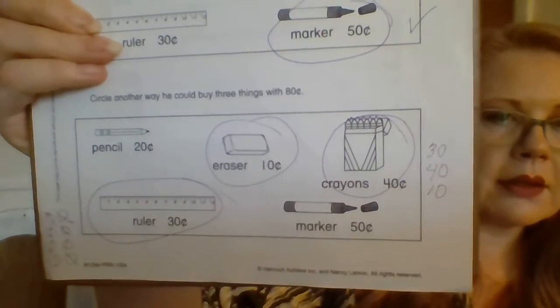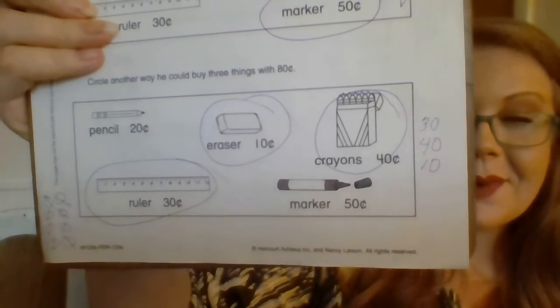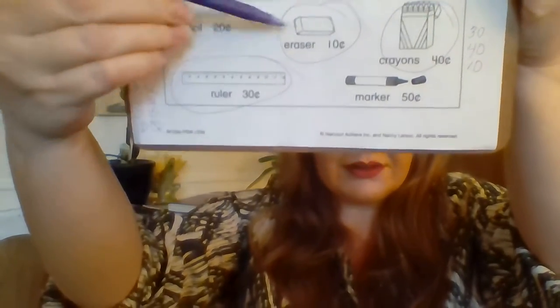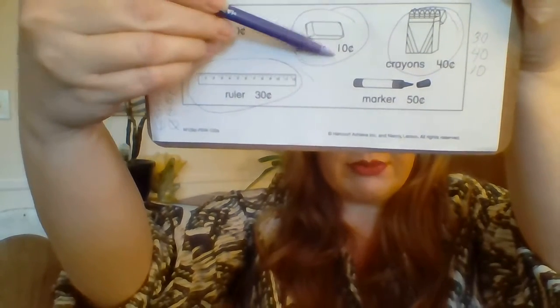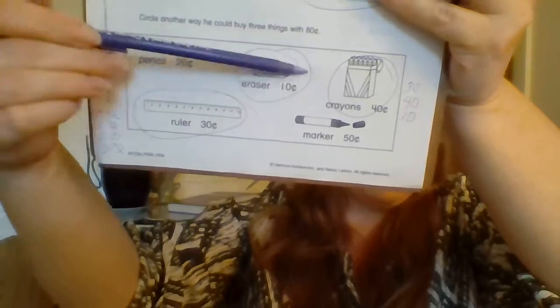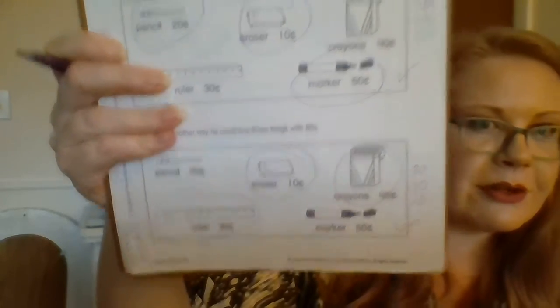We're buying crayons, a ruler, and an eraser. And then depending on how you work that out, you may want to check it one last time — make sure that you haven't made a mistake. You know that 30 plus 10 — 3 plus 1 is 4, so 30 plus 10 is 40. And the box of crayons is 40. Do you remember your doubles? What was 4 plus 4? 8. So if you have 8 dimes, you have 80 cents. I think that I did a fantastic job. So I checked it. Those are the three things. We did two different scenarios where she could buy three different things.